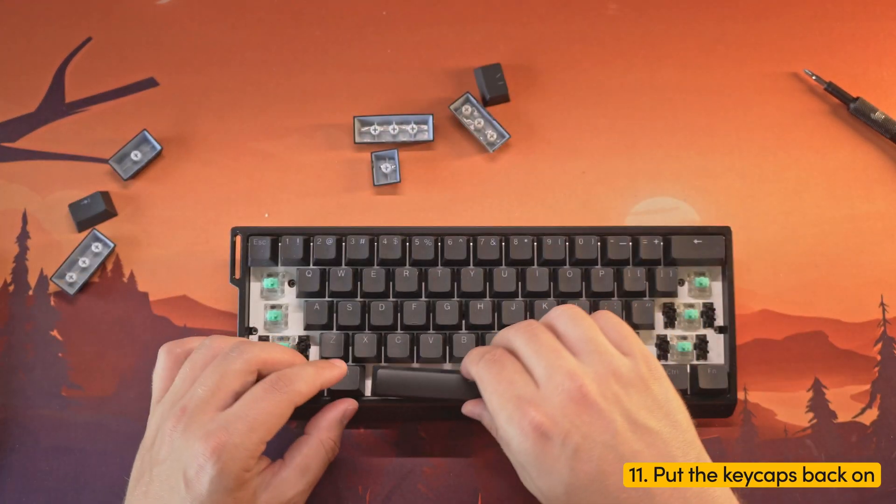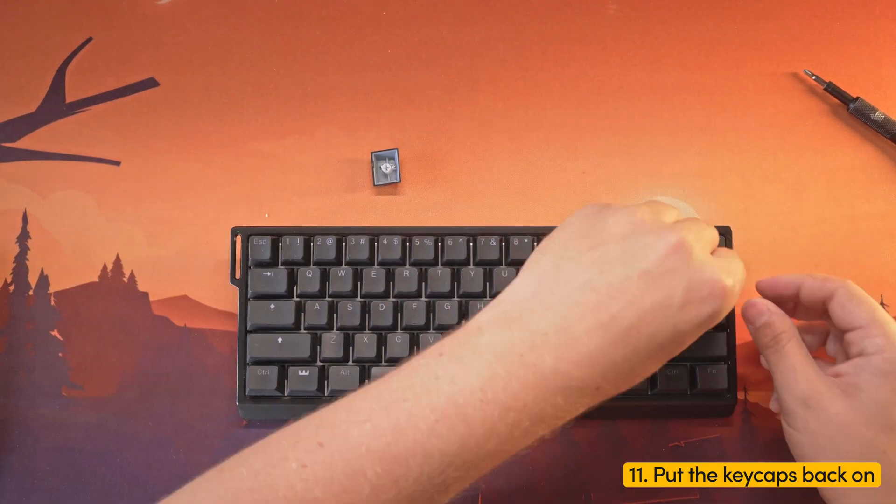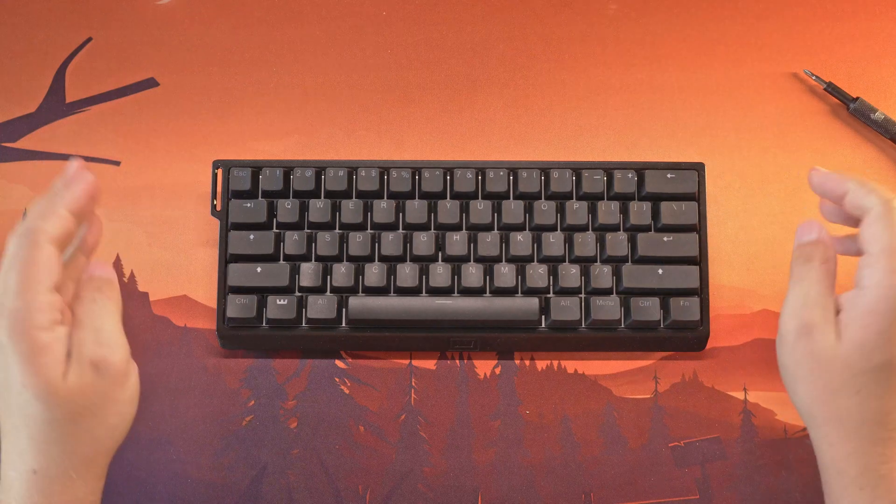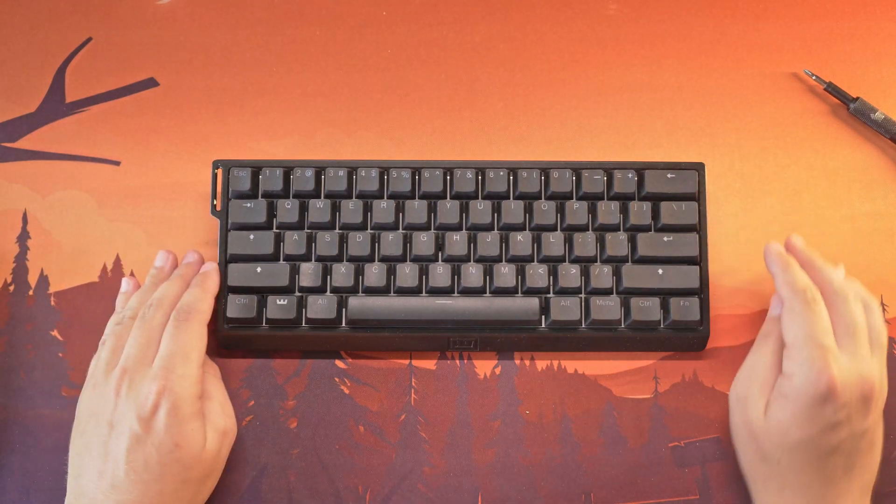Step 11: Put the keycaps back onto the switches. And that's pretty much it — you've successfully completed the whole process. Hopefully everything works perfectly now.